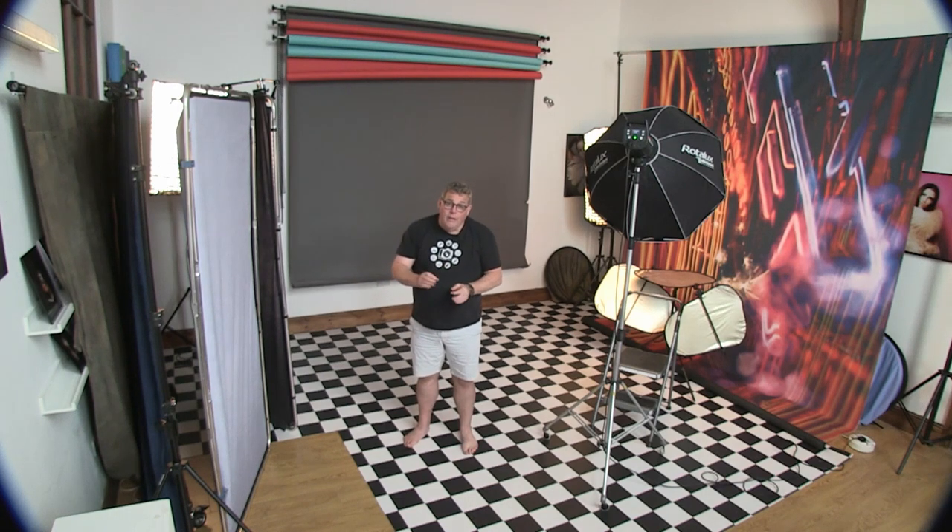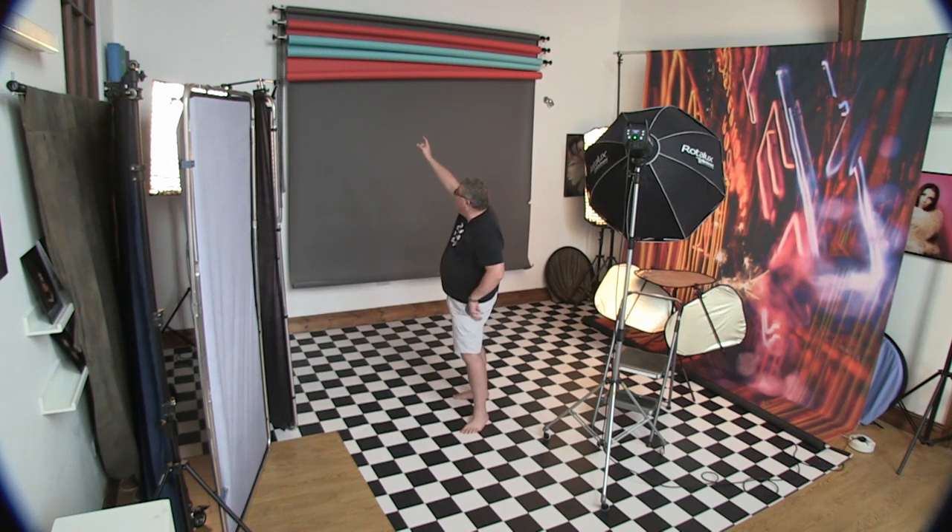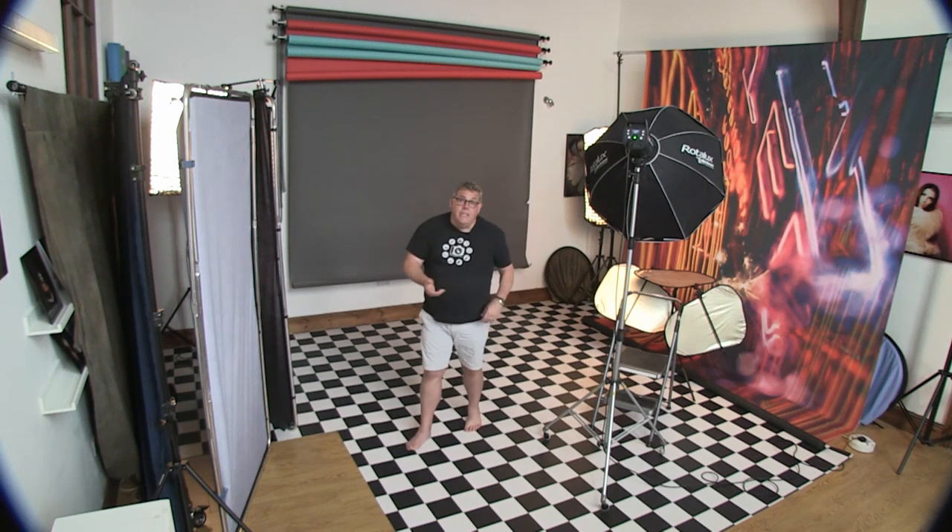Paper backgrounds are a great investment for variety. When choosing colours, I would always go for a grey no matter what, then choose a vibrant red. Something like teal is still in fashion, but you'll usually also want to invest in a blue. Those are the most essential elements — good luck with your headshot photography!